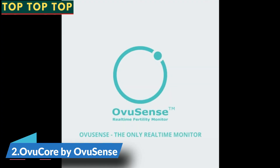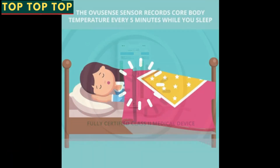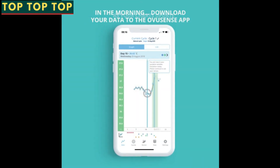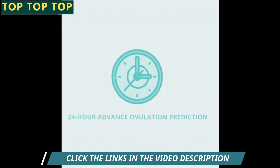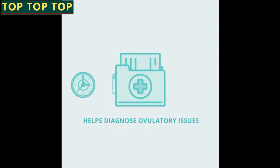Meet Ovusense — the only real-time monitor which puts you back in control of your fertility. The Ovusense sensor records your core body temperature every five minutes while you sleep. As your charts update, the temperature curve shows you the relative level of your progesterone, providing you with your predicted fertile window and your ovulation confirmation all in real time.